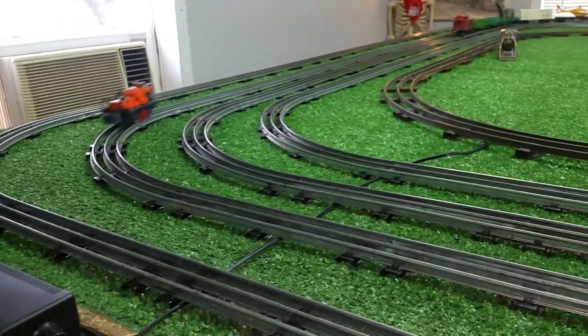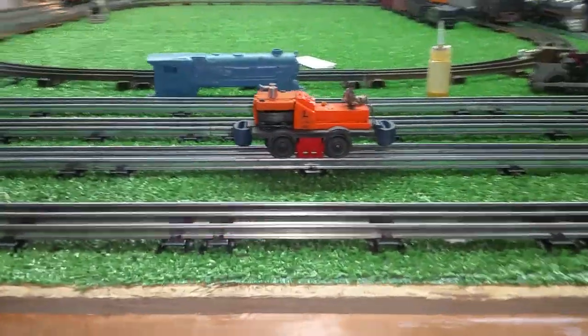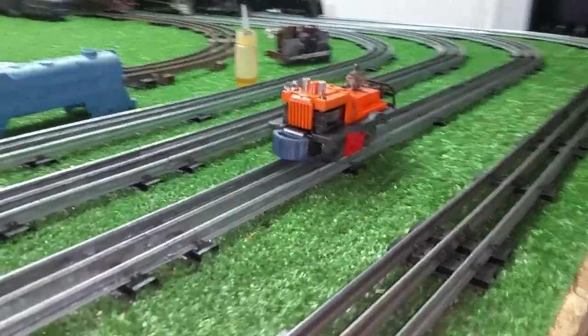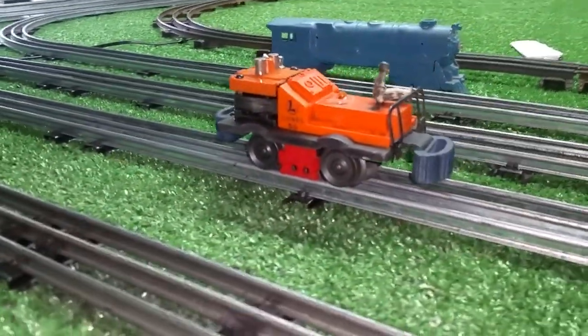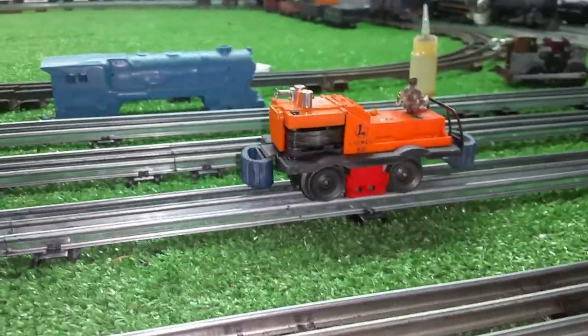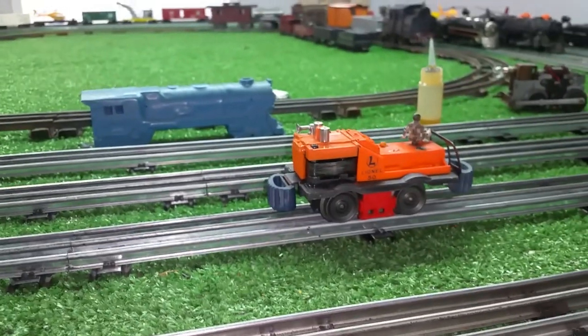Am I going to replace the two missing men? Very likely not. I would imagine the two men will cost as much as the car did itself. So, a Lionel 50 gang car, 1954. And this is a variation C — I looked it up. It has blue bumpers on it. And it runs absolutely splendidly. I didn't have to do anything to it except clean it and lubricate it. And now it just needs to run.